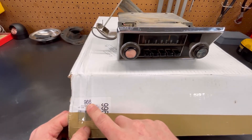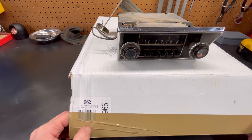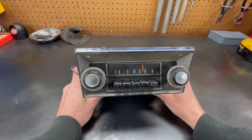We went with the 966 — the same one I had in the Mustang, the Classic Series. I already mocked that up in the truck and we're going to have a few issues there, so I'll show you what we've got going on and try to get that fixed up this week.